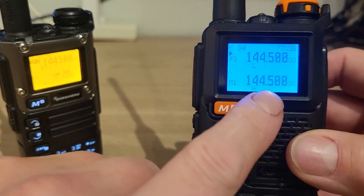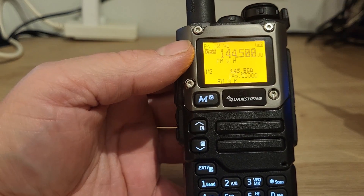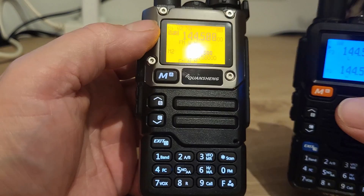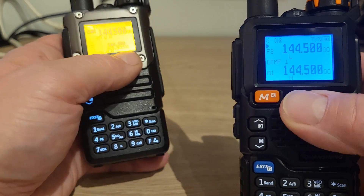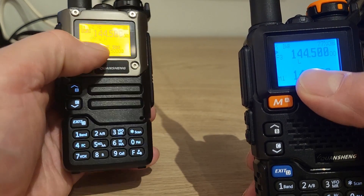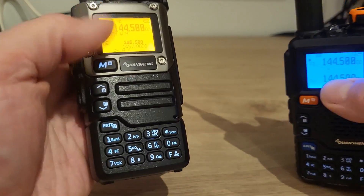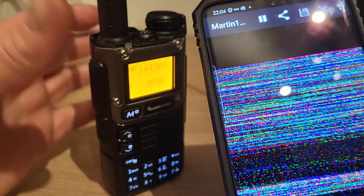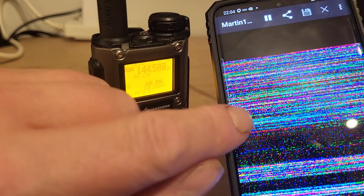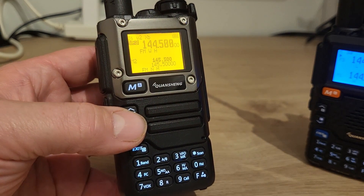I've already loaded the firmware onto this little handheld. That video clip you just saw was this radio encoding the image and sending it on 144.500, which is the SSTV 2-metre frequency here in the UK — the centre of activity — to the UVK5-8. This one was just receiving it out of the speaker, and then the mobile phone was using the Robot 36 app in Martin 1 mode to decode the image. Robot 36 is all you need on the mobile phone to decode it.